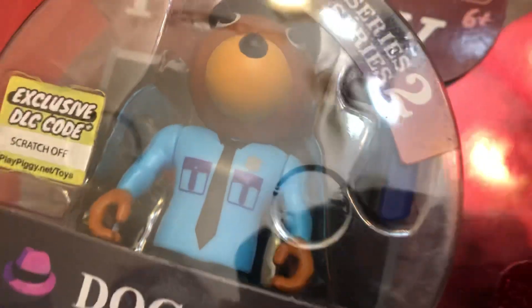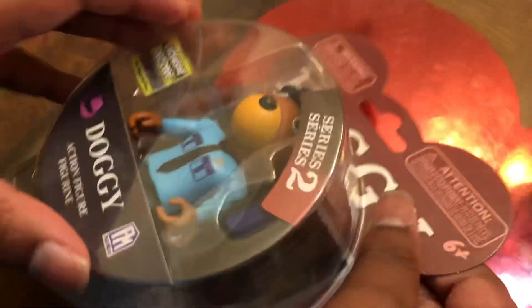Now we got Billy done. Let's move on to Officer Doggy, the third figure out of the four we got. Officer Doggy is actually the first non-infected figure we ever got. So let's go ahead and unbox him — he has a taser and he's in his police outfit, which is pretty cool.